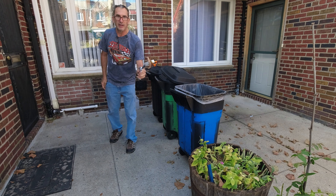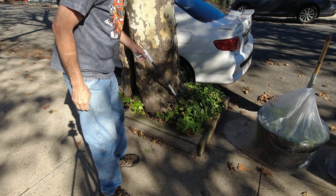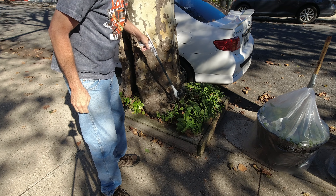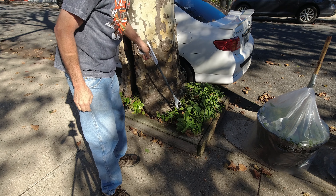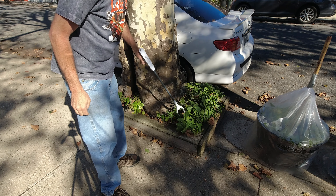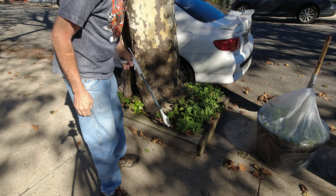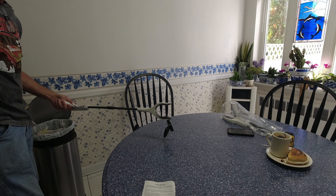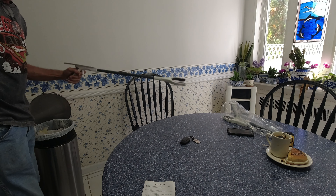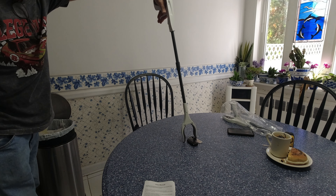Look how delicate it picks things up. Instead of having to reach down to get leaves out of my little garden area, I could simply come in here with the gripper and get everything I want out of here. How nice is that? If the magnet doesn't work 100% to pick up your keys and it falls, then just simply use the gripper and grab it.